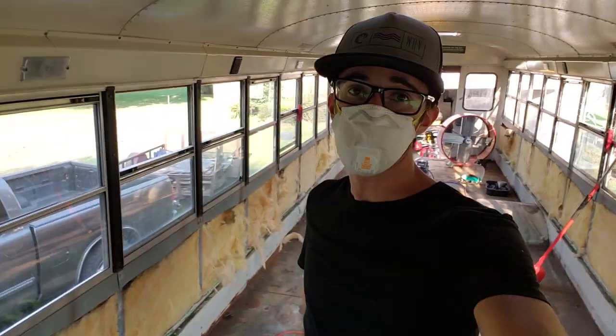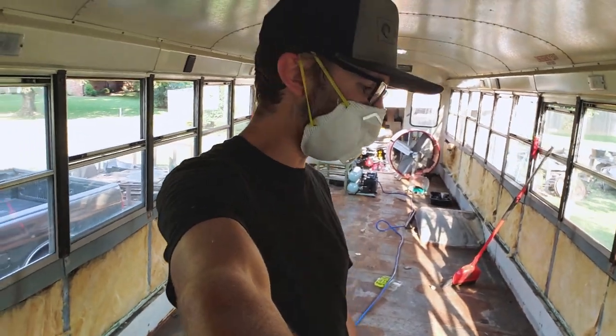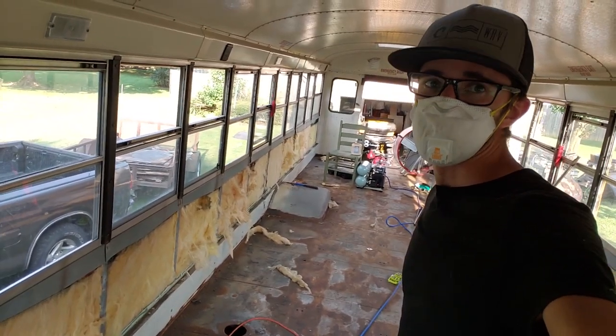All the panels are out, which is very exciting. I'm very happy about this. So now I'm just going to do a very dirty, itchy job and get all these fiberglass baffles out of here. This stuff is yucky yucky yucky.